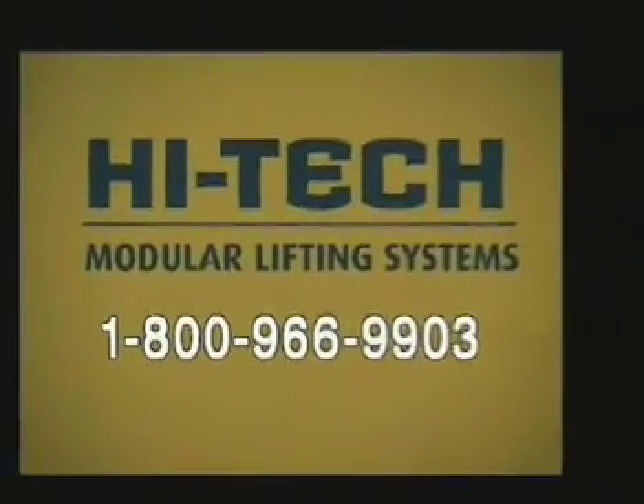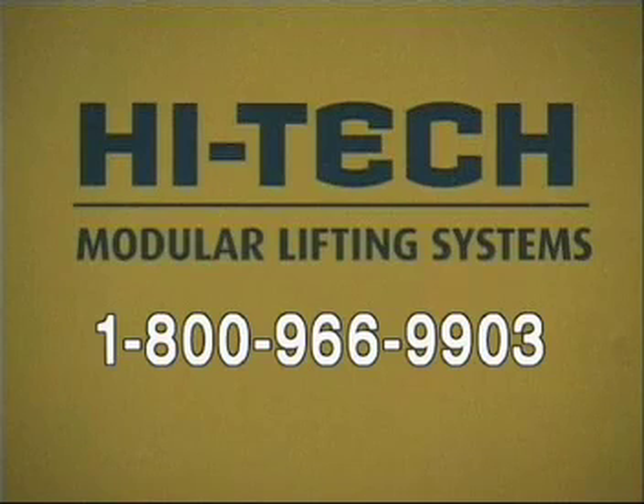High-Tech Modular Lifting Systems. 1-800-966-9903.